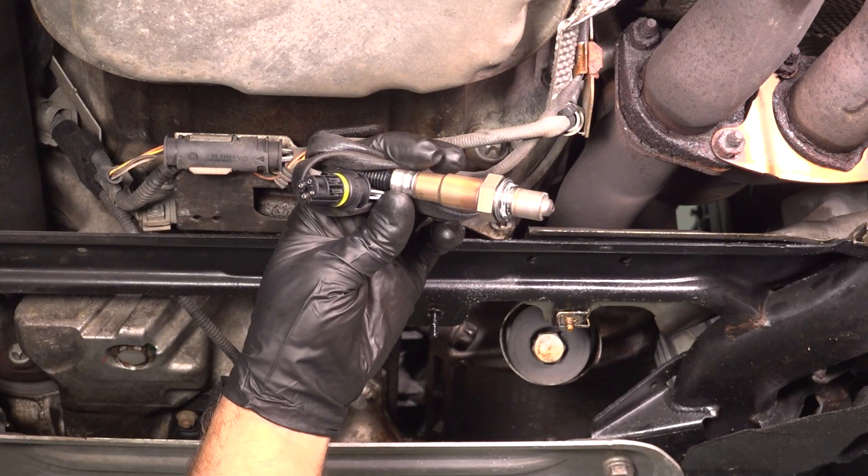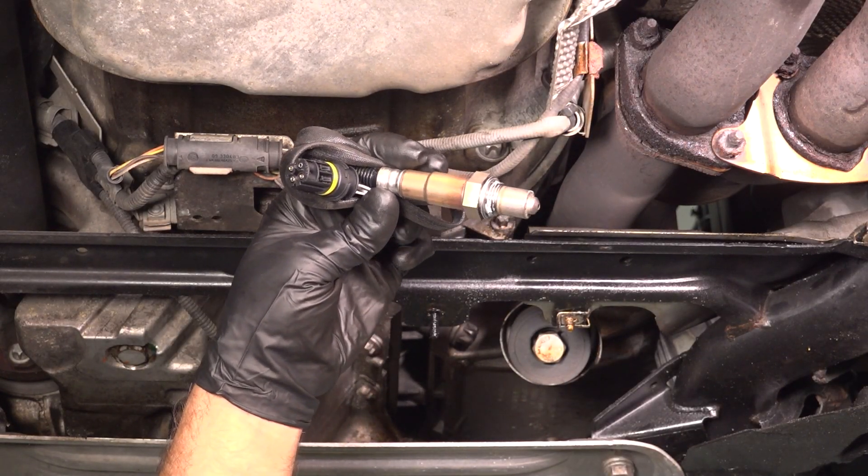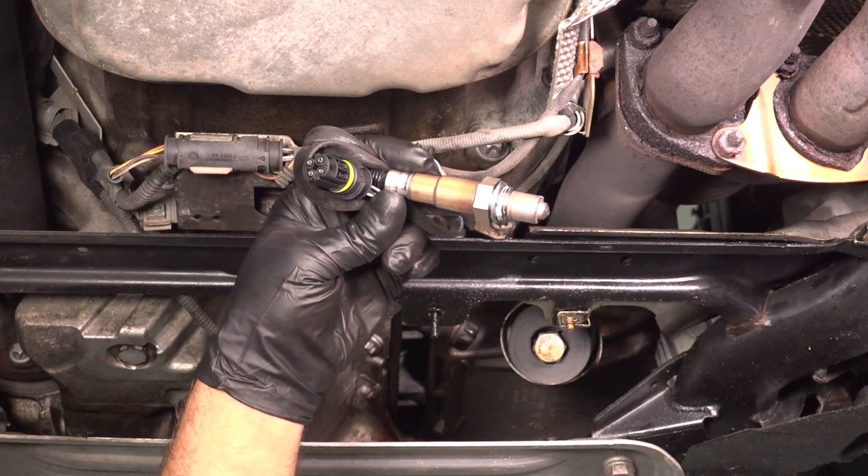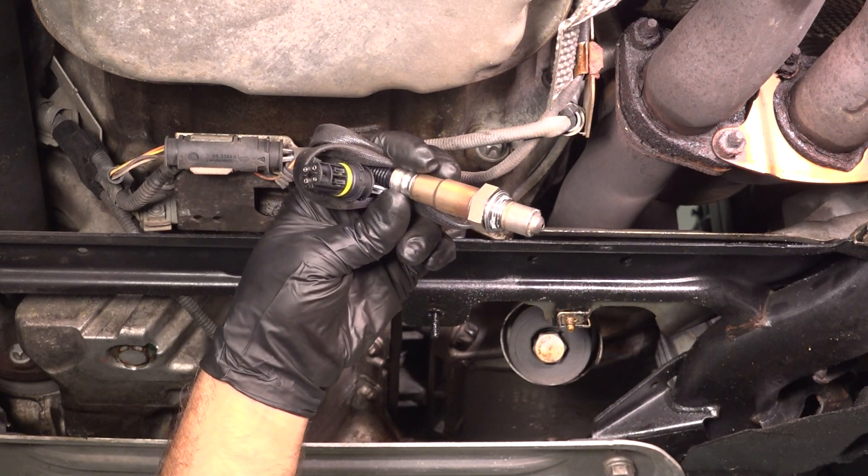In this video, I'm gonna show you how to replace the downstream O2 sensors on this BMW 328i. This is gonna be for cylinders one through three. Let's get into it.